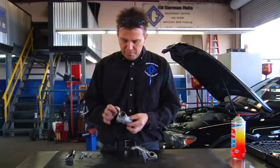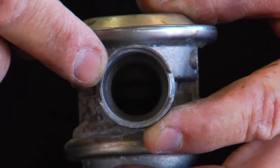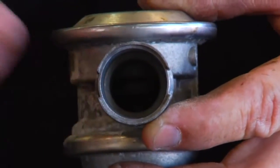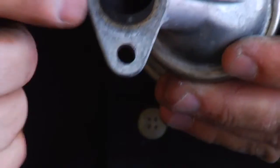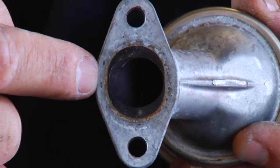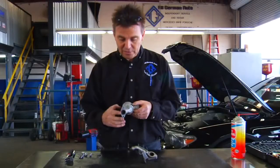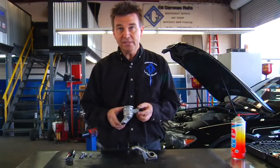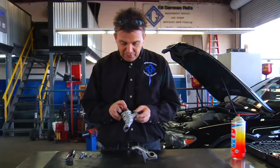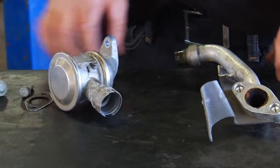Here we have the emission control valve. On the primary side where the air comes in, it's perfectly clean. On the secondary side connected to the exhaust, there is a lot of carbon buildup and debris. If your vehicle has over 100,000 miles, I recommend replacing this valve as the diaphragm gets stiff and will also restrict airflow into the cylinder head.